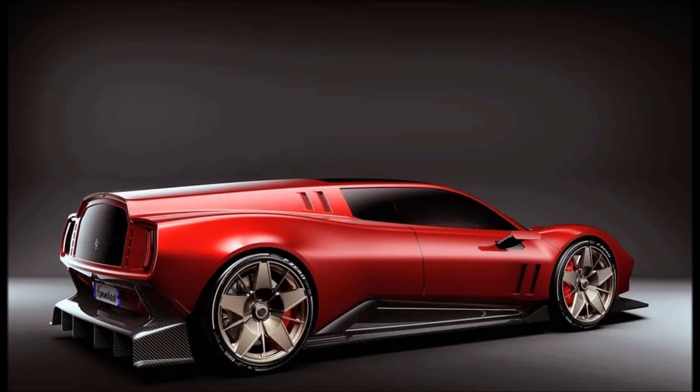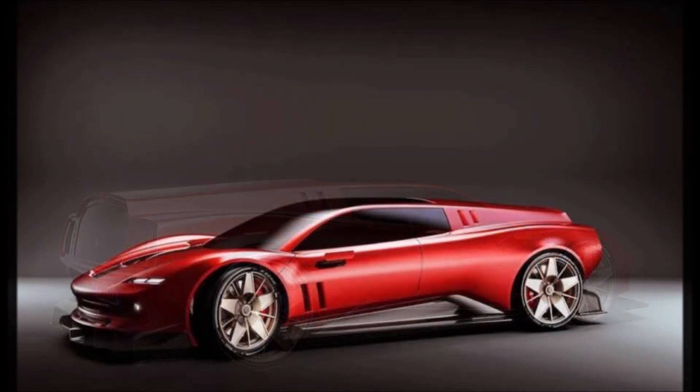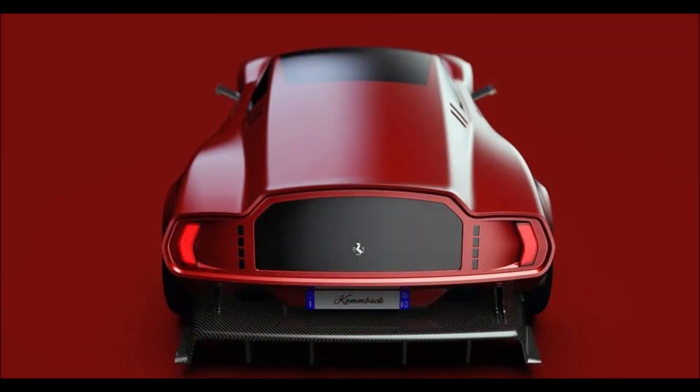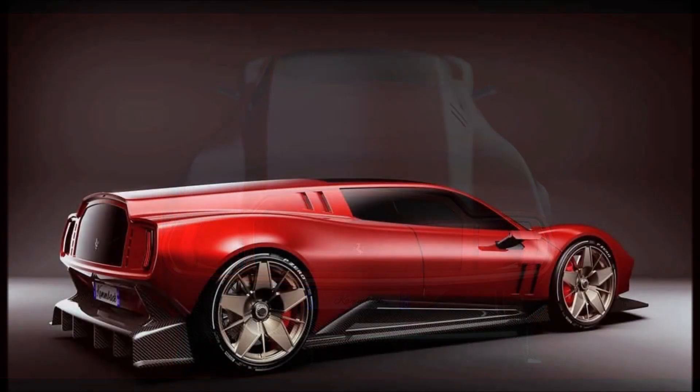What do you guys think about this Ferrari Bread Van? I've already given you my thoughts right at the beginning of the video — I need yours down in the comments below. If you enjoyed the video, make sure you give it a big thumbs up; it'll help get it up in the rankings so more people can see it and we can have a bigger discussion on this completely gaudy Ferrari Bread Van rendering.